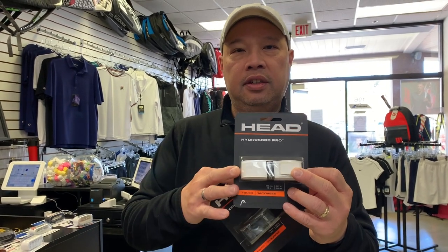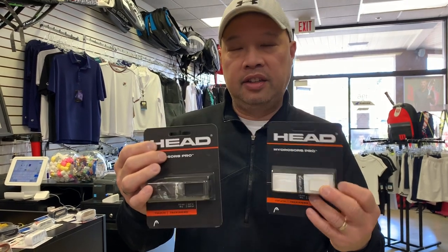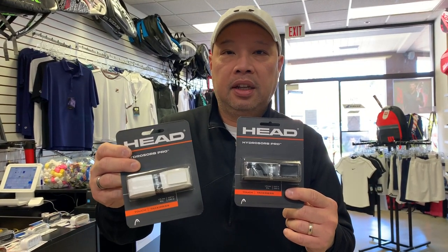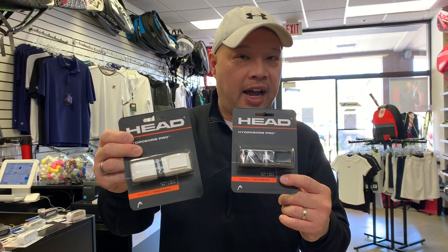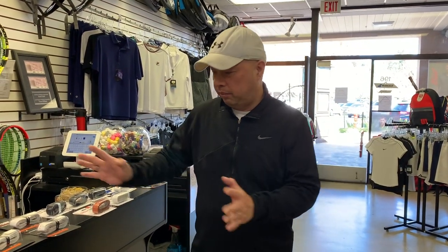I choose white just because it feels better in my hand — it's not as slippery. The consensus in tennis is that white is a little tackier than black, because the dye they inject into the grips makes them less tacky the darker they are. So white, hopefully having less dye, will be a little more tacky.